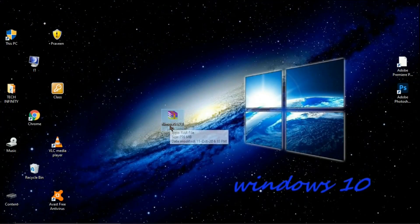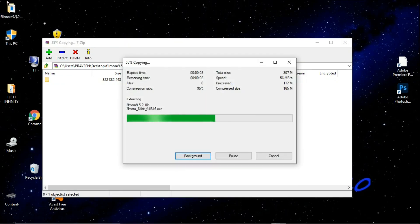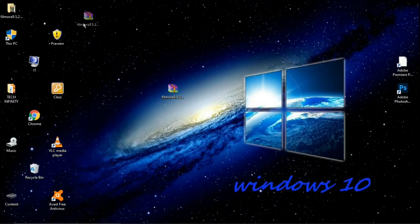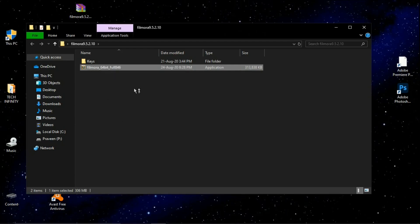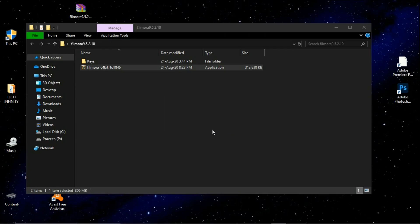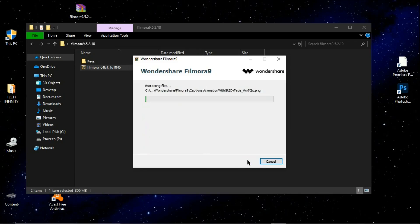This is a RAR file and you need to extract it. Open the extracted file and install the application. Select the desired language you want and accept the terms and conditions. The installation will begin and it may take some time.